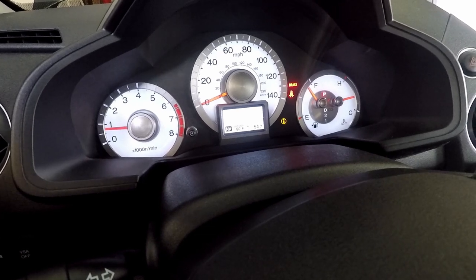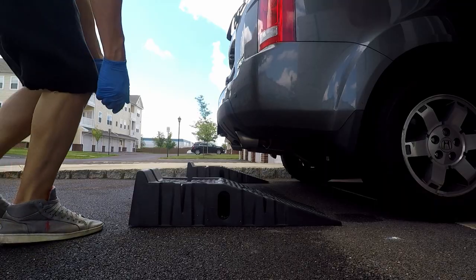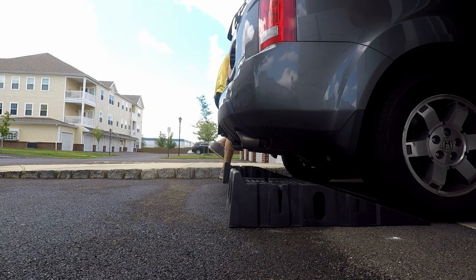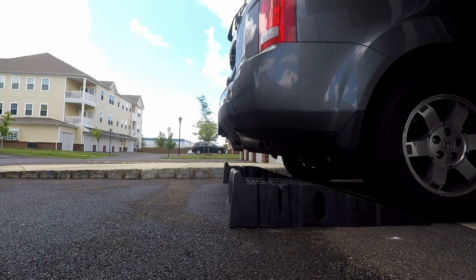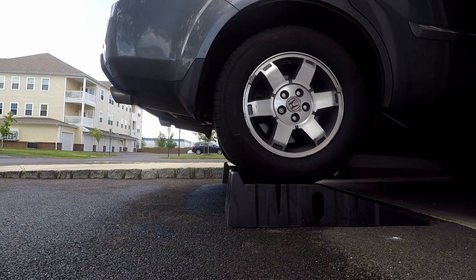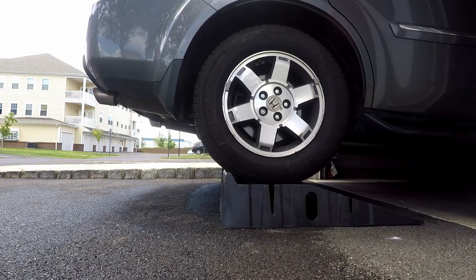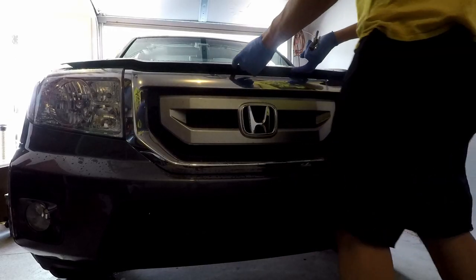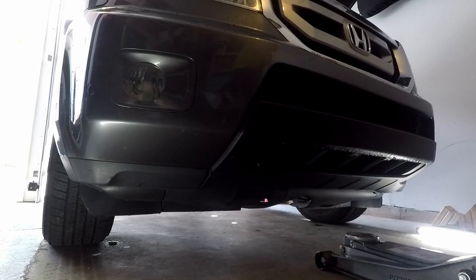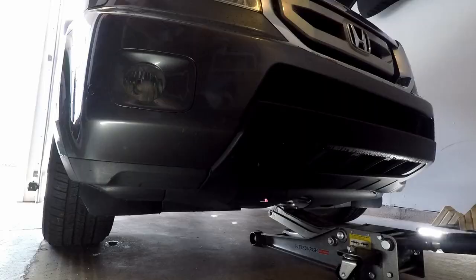In this video I will go through the steps I take when I'm changing oil and differential fluid on my 2011 Honda Pilot. First I will raise the back of the vehicle on the ramps for better access to the differential. I don't need to do this when I'm only doing the oil change. Next I'm raising the front of the car with a floor jack and place it securely on the jack stands.